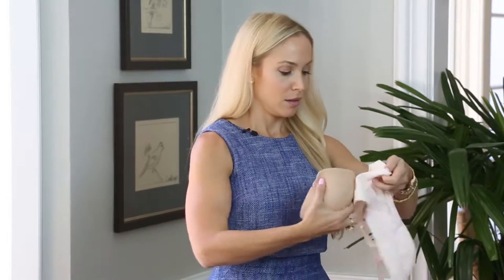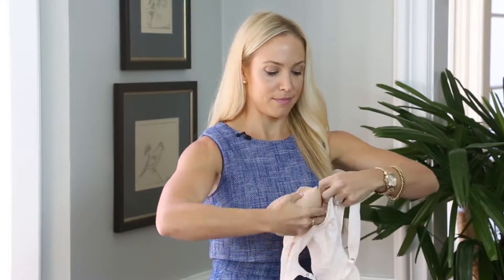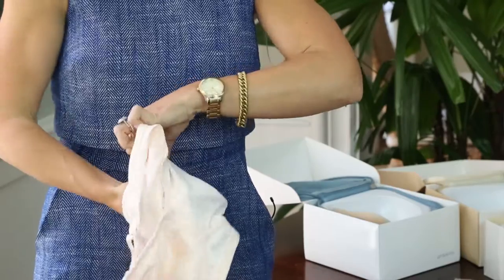Let me show you how easy it is to put the breast form into a pocket of a bra. Go ahead and locate the opening of the pocket, gently cup the breast form, and it slides right in.